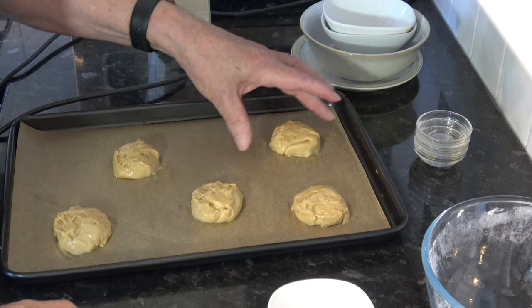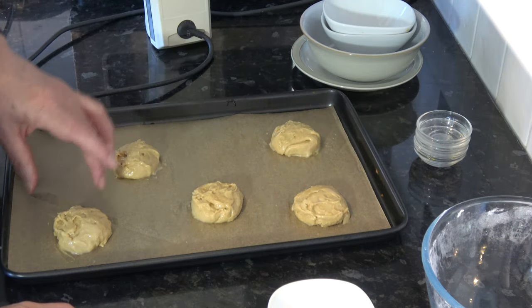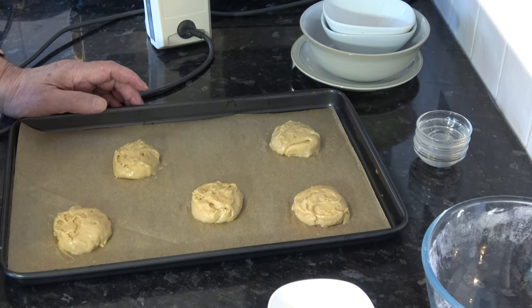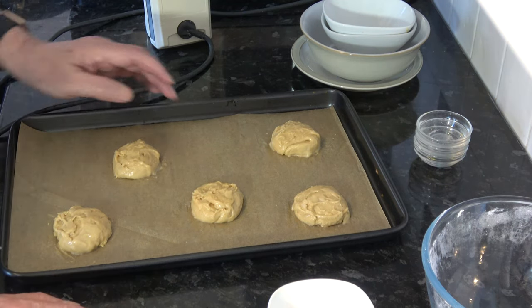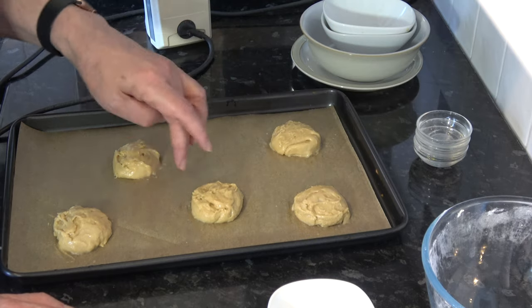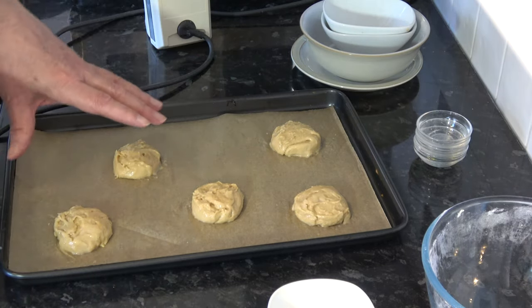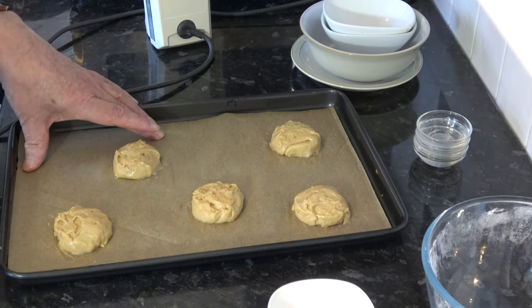These are on the baking tray and I wet a finger and just shape them a little bit to make them rounder. They're going to spread quite a bit so I've left quite a gap between them — I'm only going to bake four or five to a sheet. I'm going to put them into the oven and bake them for 15 minutes, then take them out and put them onto a wire rack to cool while I bake the remainder.